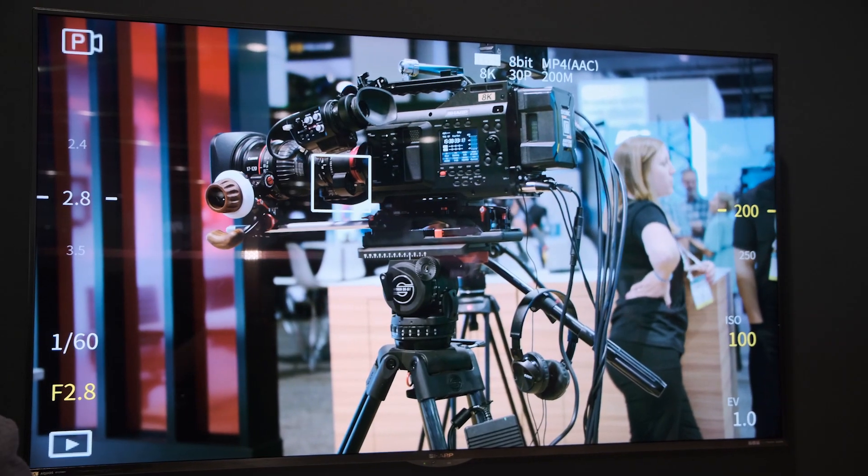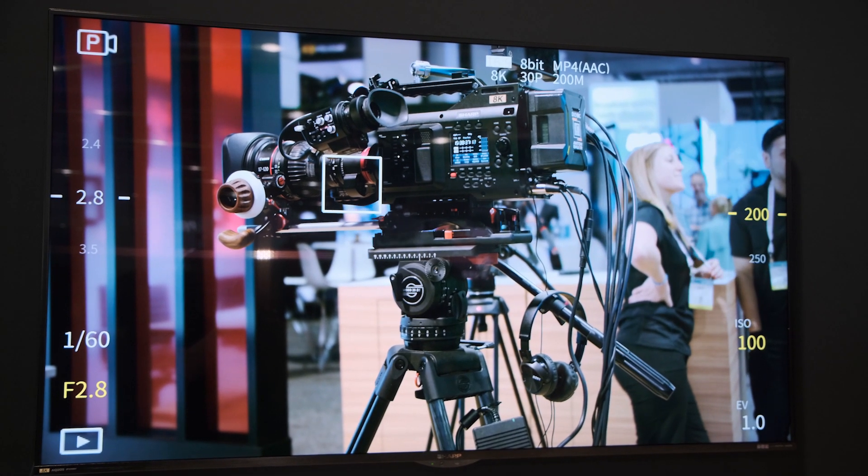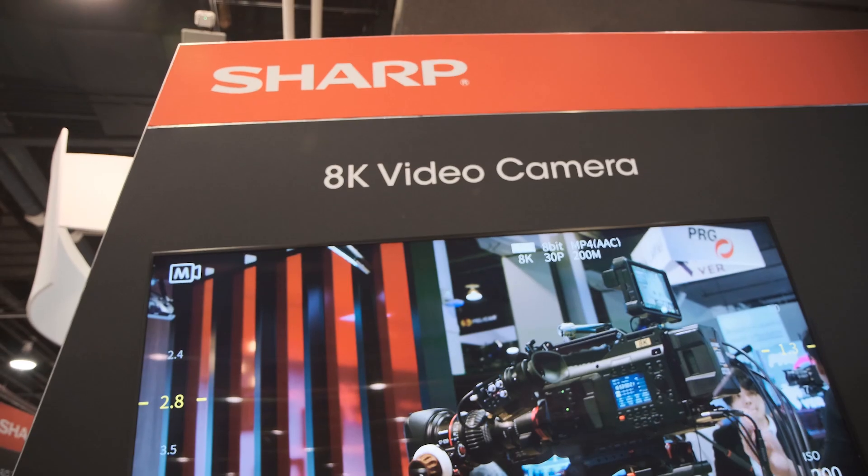One of the biggest things taking place now that we recognize is an education process. People were caught so off guard about having access to an 8K camera that they weren't even really sure what they would do with it. And so you get a wide range of views and opinions — everybody has an opinion.